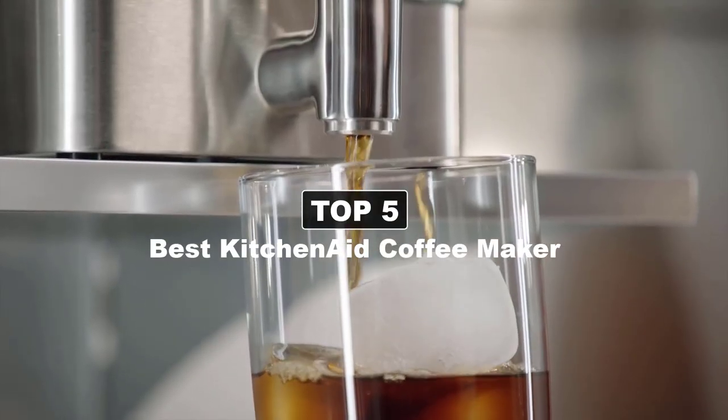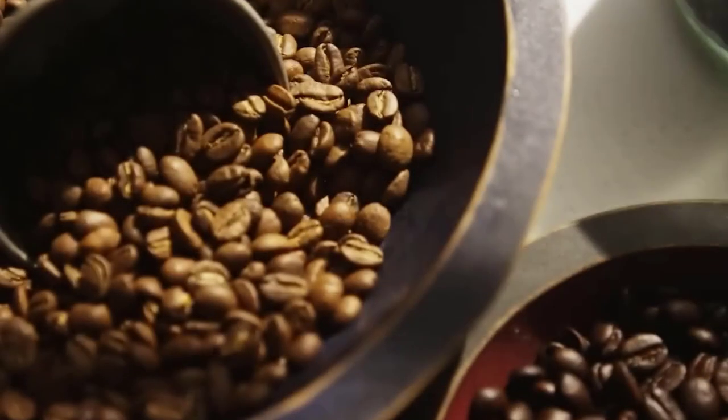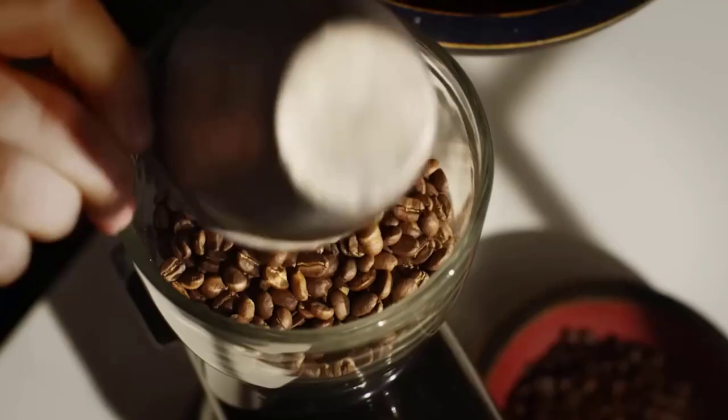Today's video is on the KitchenAid coffee maker. KitchenAid is a popular appliance name, perhaps most so for their stand mixers. They make a whole line of gadgets at home in a kitchen, including a solid lineup of coffee makers.